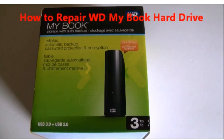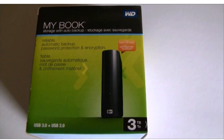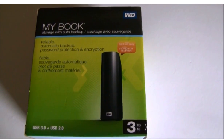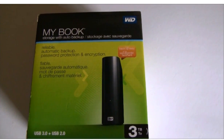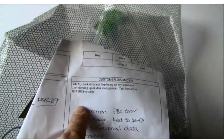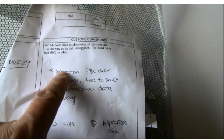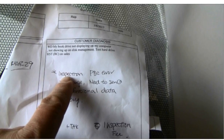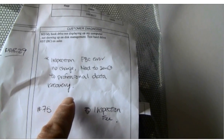Hello everyone. In this video, we are going to show you how we successfully recovered data from a WD 3TB MyBook external hard drive step by step. This is a hard drive we received from a local computer store. The customer said the WD MyBook drive was not showing on their computer, not showing up on disk management. They sent the hard drive to a local computer store, the store tested it, and decided to send it to professional data recovery. They sent the hard drive to us.